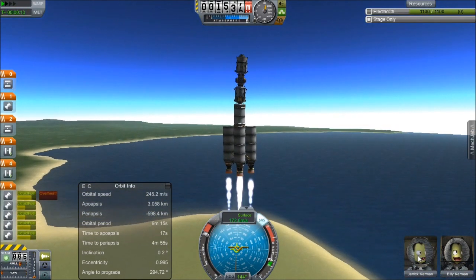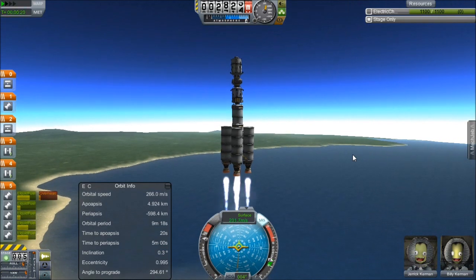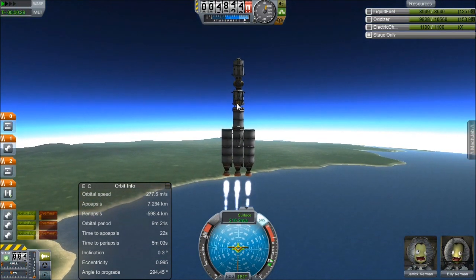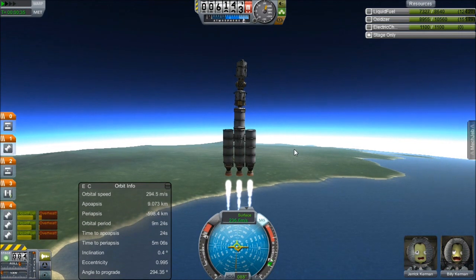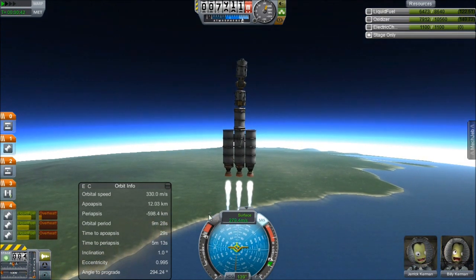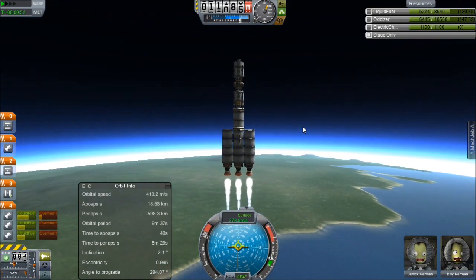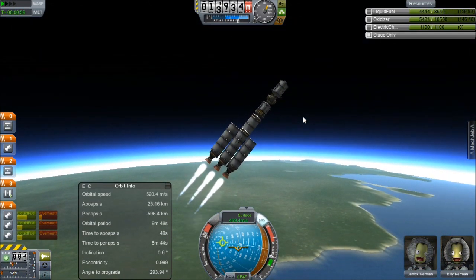Jarek, Billy, we will get you into space! We're getting some heat — let's lower the throttle. Looks like we have to lower it less than with the orange fuel tank, so the orange tank may indeed be the issue — I had to be at about 80% throttle before, and now I'm staying around 95%. We need to start doing our gravity turn. Okay, a little less wobbly — SAS back on.